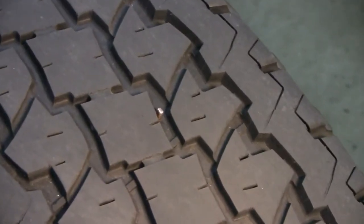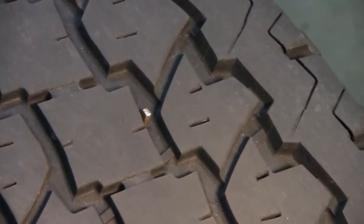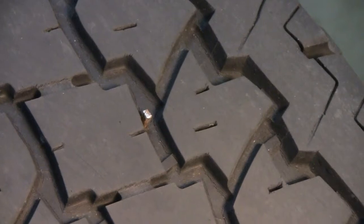Turns out we had this little piece of steel — it looks like a square nail or something, maybe a concrete nail. It's leaking pretty good. It's not like it's all plugged up. You could actually stick your ear down there and hear the air coming out.